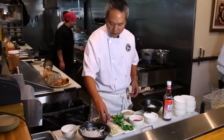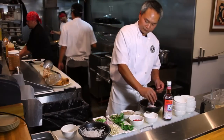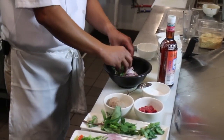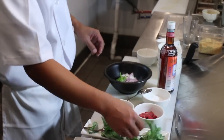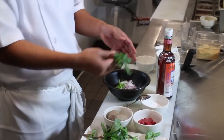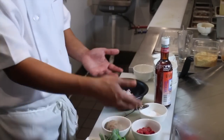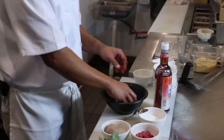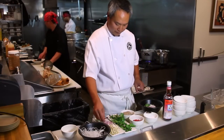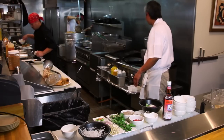You want to dress your bowl with purple onion and green onion. Some people like to put cilantro on before the broth, and some people like to put it after — I like to put it after the broth. So you've got your green onion, your red onion, your cilantro, and your meatball is ready.